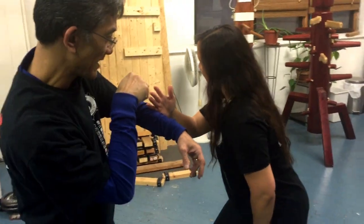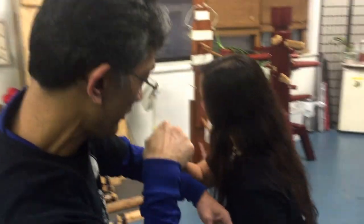Turn, cut, cut in. Pull, pull, pull. Yeah, yeah, boom!